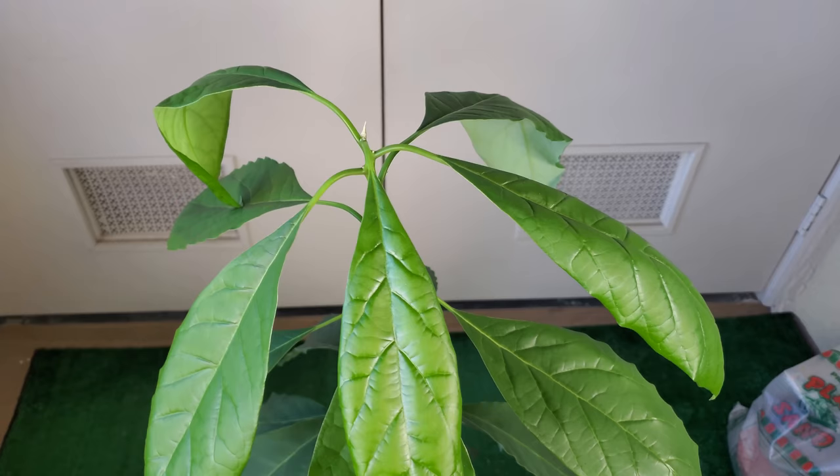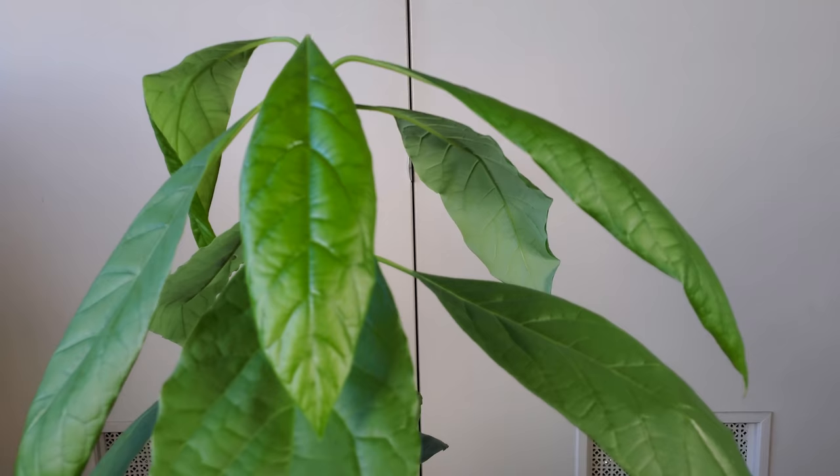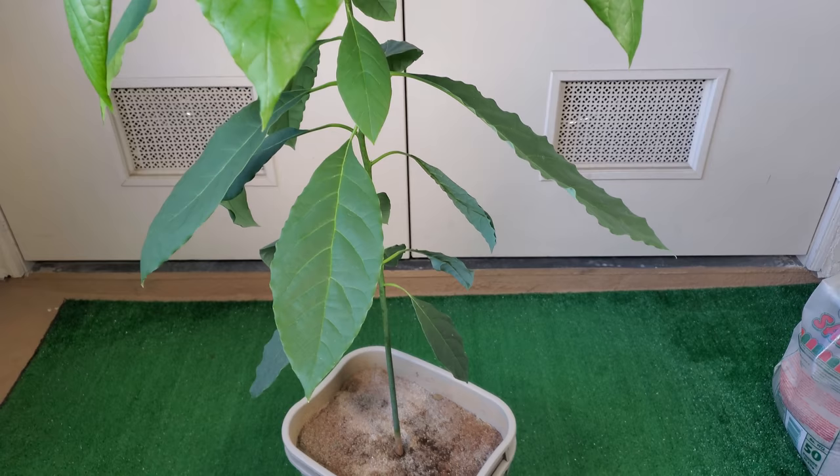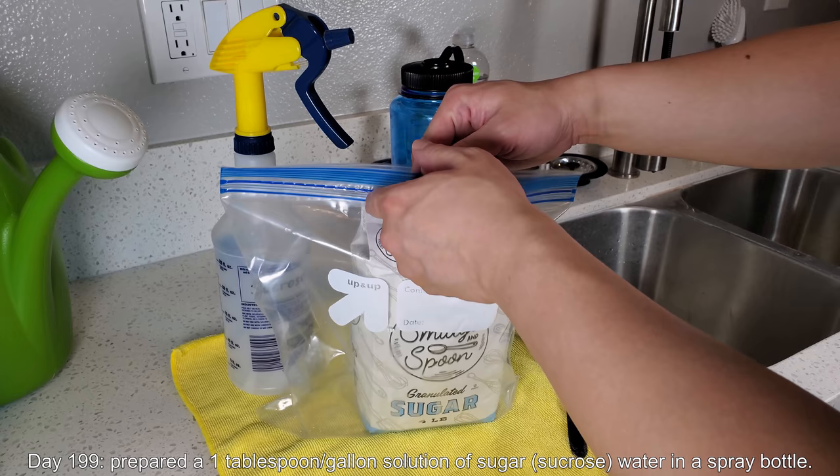I rotated the pot last week and had the side with the gap on the first and second stories facing the sun toward the outside of the balcony. The leaves for the third set seem to have grown over in that direction to compensate for the weight and balance. That shouldn't be a problem going forward. This used to be the biggest leaf, but no longer is. Thanks for watching.